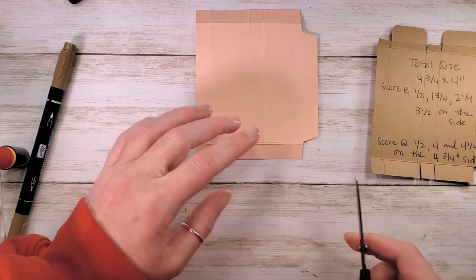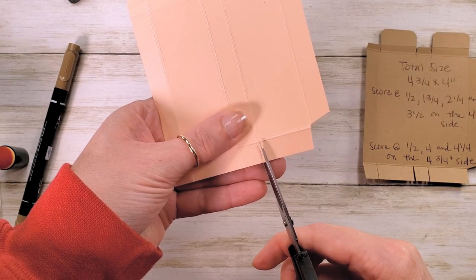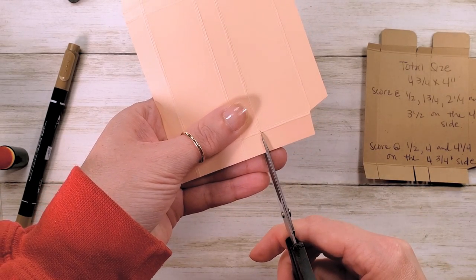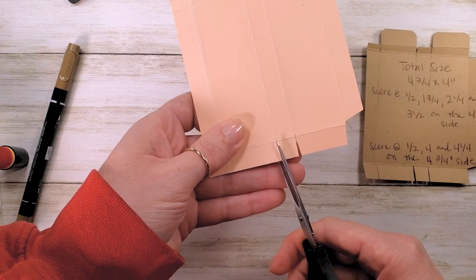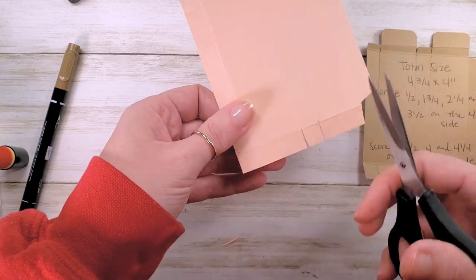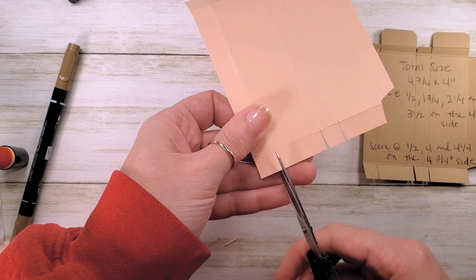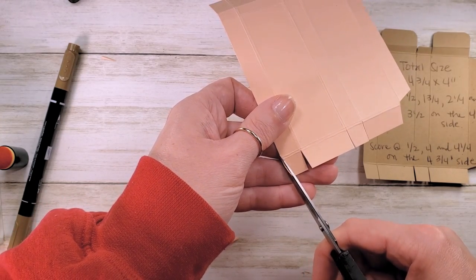Now across the bottom, we're going to remove these three score lines and liberate the tabs. I like to do just a little bit of an angle cut — kind of a bevel — and cut all three of those score lines right out of there, then just shave a little bit off the tab. There's our bottom box.